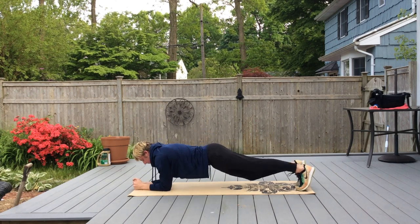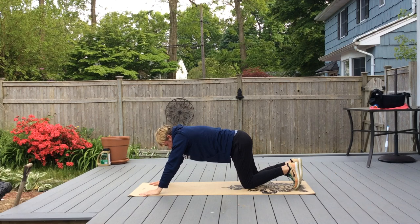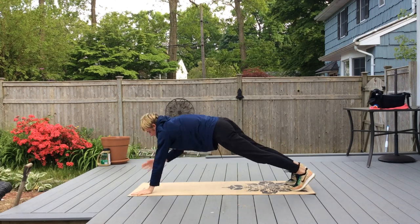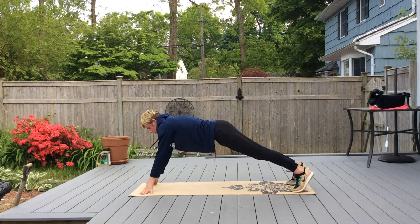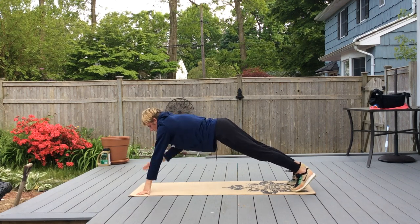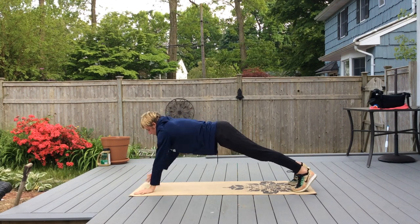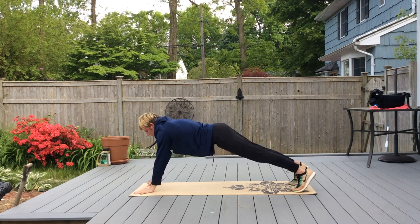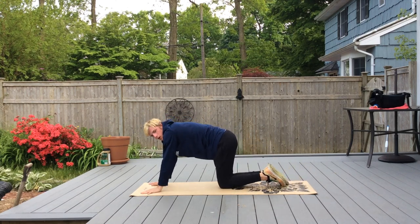We're going to get back up into that plank and do 10 shoulder taps. Then we're going to relax for about 10 seconds, go back into a plank, and do hip taps.